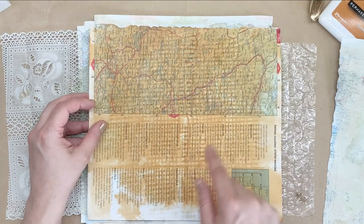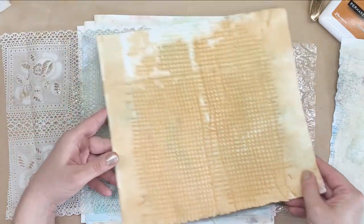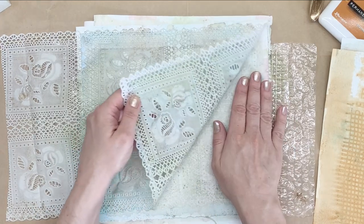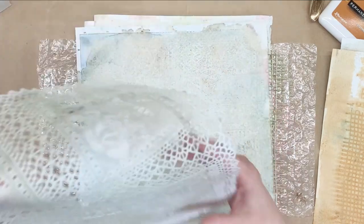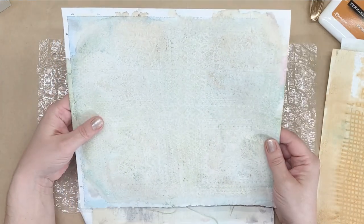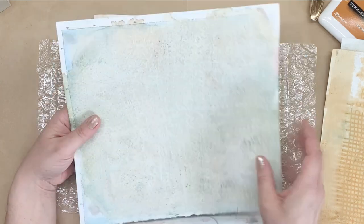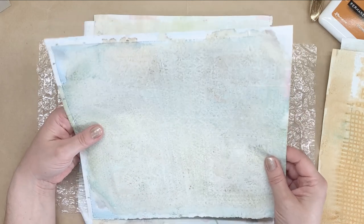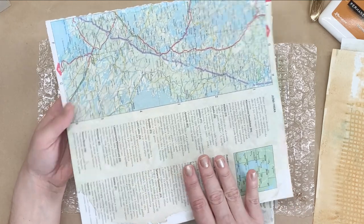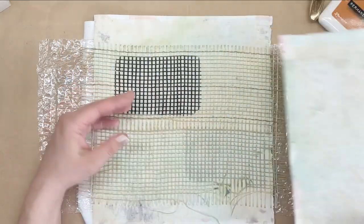And the rust went through onto the other side, and that side looks interesting as well. Let's have a look here — cool, I really like this one. Really subtle effect, and not many traces of map on this side. And here it looks just as if I coffee-dyed it. Overall I really like it — very nice.